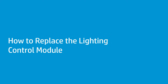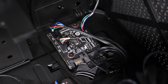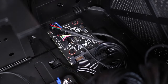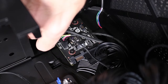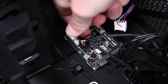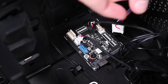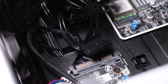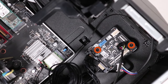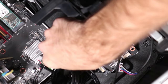How to replace the lighting control module. Before you begin, remove the access panel. Removal: Disconnect the following five connectors from the lighting control module — CN2 (front lighting module), CN4 (LED lighting bar, if installed), CN5 (lighting signal controller), CN6 (lighting signal controller), and the SATA power connector. Note: the connectors do not need to be removed in any particular order. Remove the two P1 Phillips-head screws that secure the lighting control module to the side chassis. Grasp the module by the edges and lift it out.